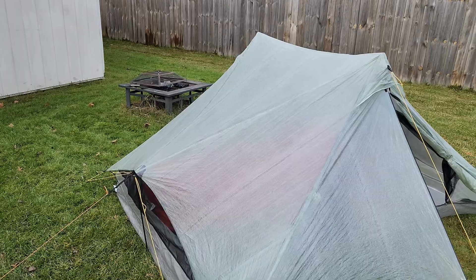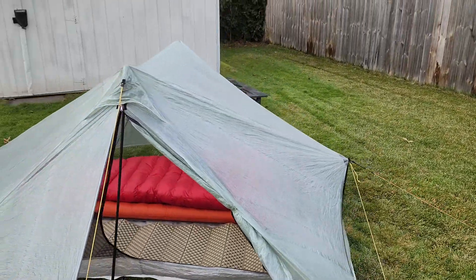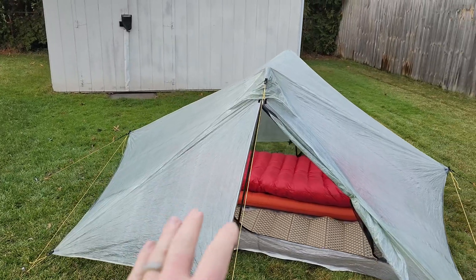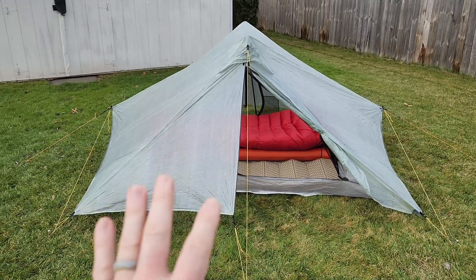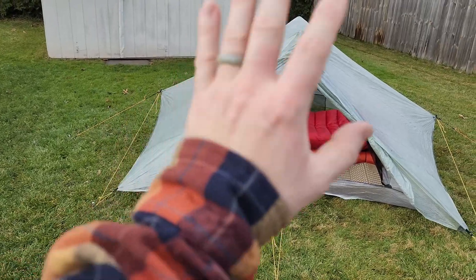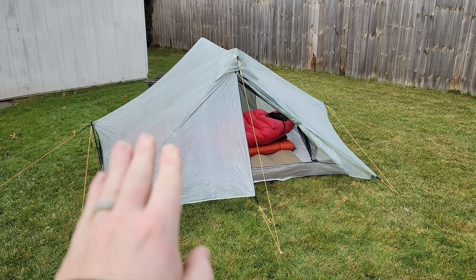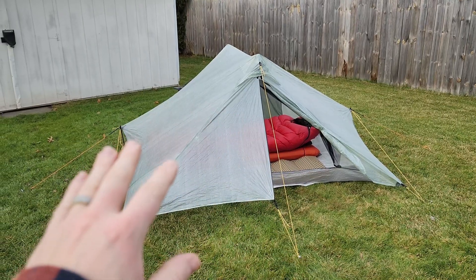I'm already used to Cuben fiber because of my hammock setup, which has not failed me yet. I've had maybe one hole in that Cuben fiber tarp and I've never gotten wet. It's super easy to repair, it doesn't sag when wet, it doesn't stretch — it stays taut. I just want to pitch it, get in, and not have to do micro adjustments throughout the night. The other reason I got this setup really comes down to storm worthiness.